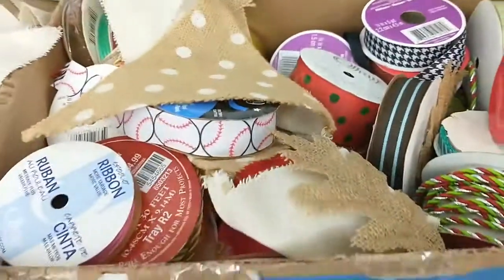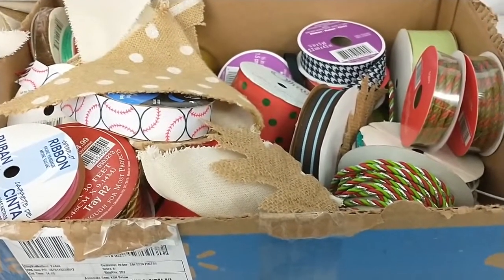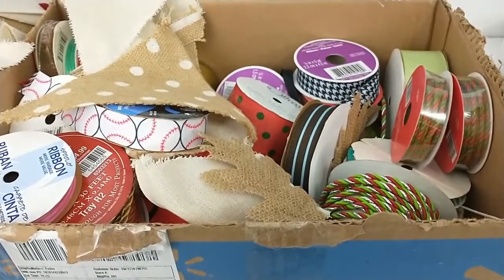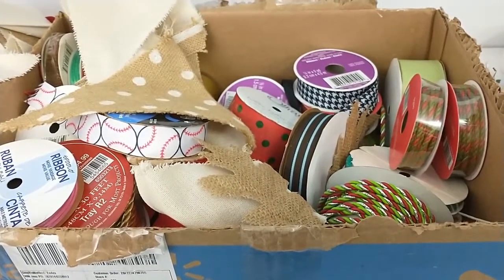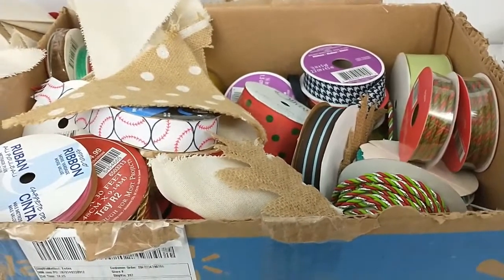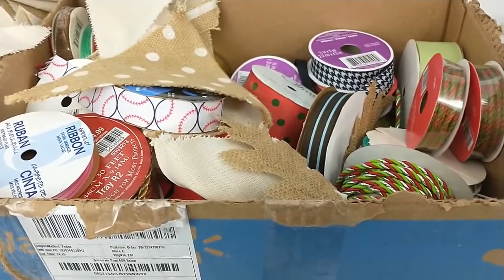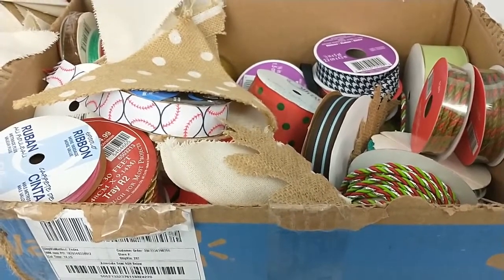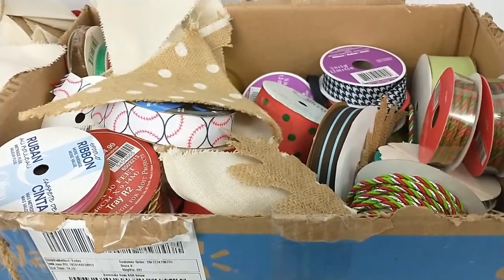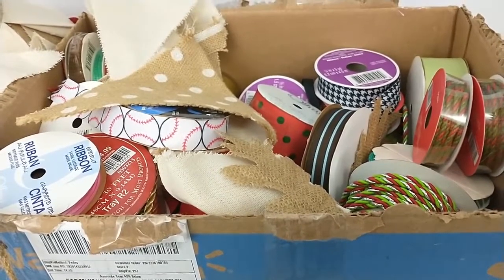If you got any idea, let me know how I should sell this stuff, or if you think it's even worth fooling with. Maybe, maybe not — but like I said, it wasn't even nine bucks for the whole box, so I figured why not, take a chance on it. All right, let me know if you got any ideas. Thanks.